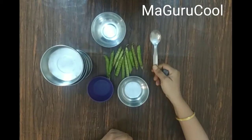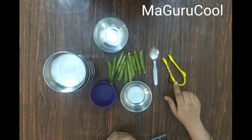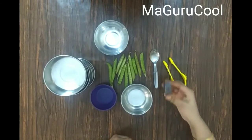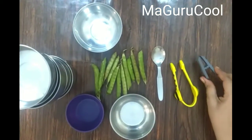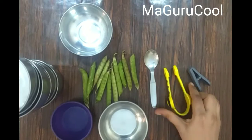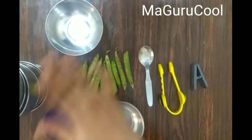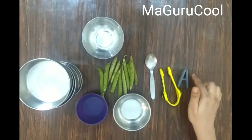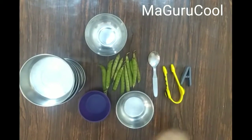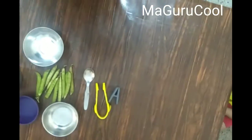Along with the bowls you will need a spoon and a forcep or tweezer. If you don't have that, don't worry — use a cloth clip, which is easily available in the house. The tweezer and the cloth clip work in opposite directions, but that's fine; it helps in fine motor skill development. So all we need is a cloth clip or tweezer, a spoon, at least five bowls, and green peas. Let's get started — Kairov is here to help us.